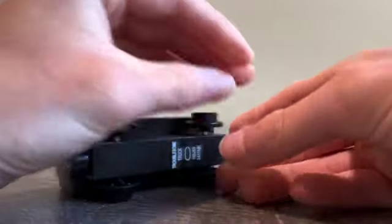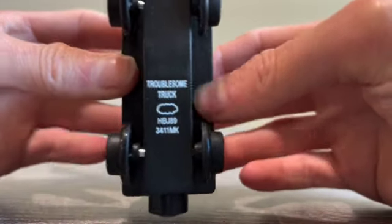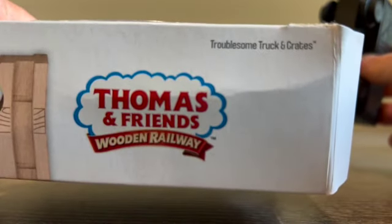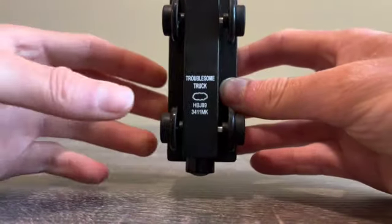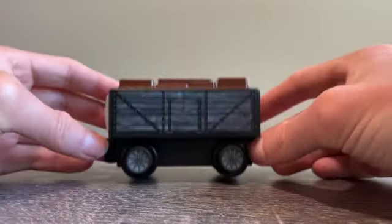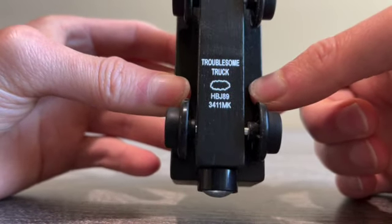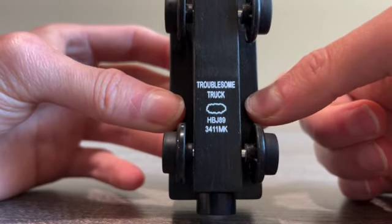So that's the wheels. On the bottom we have Troublesome Truck — just Troublesome Truck. We don't have Troublesome Trucks with crates on the bottom; we just have Troublesome Truck, because it's only one. We have numbers and letters on the bottom, and the Thomas and Friends logo on the bottom as well.